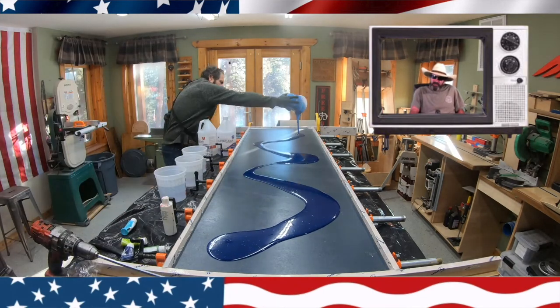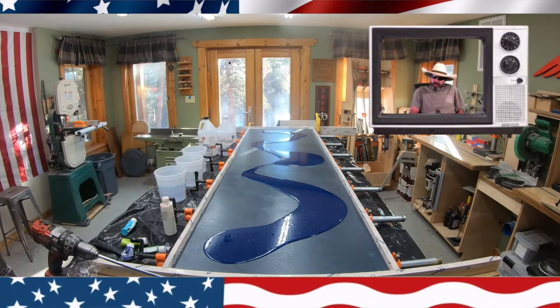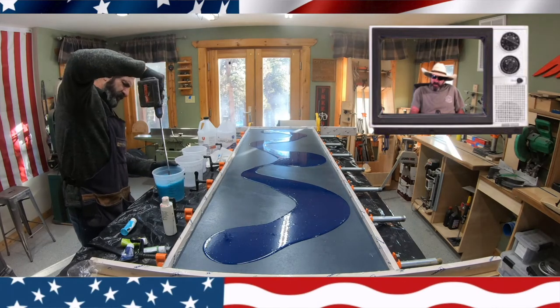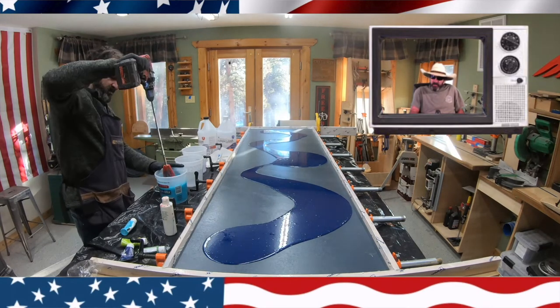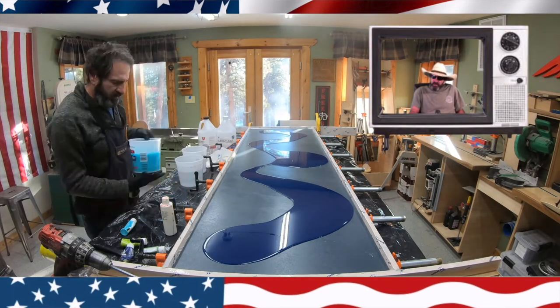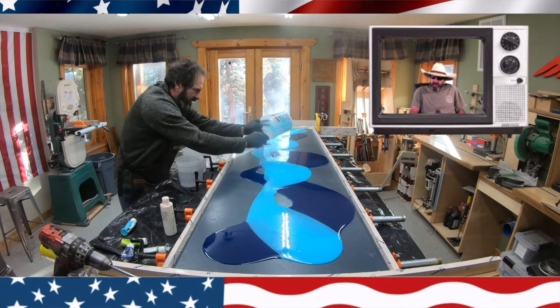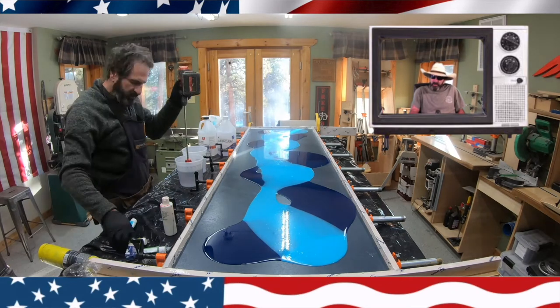Right here I pour out the first color — a dark blue. I then mix up blues and greens and a white and I believe one yellow. I pour the next color of blue, and yeah, I was really happy with this color choice.